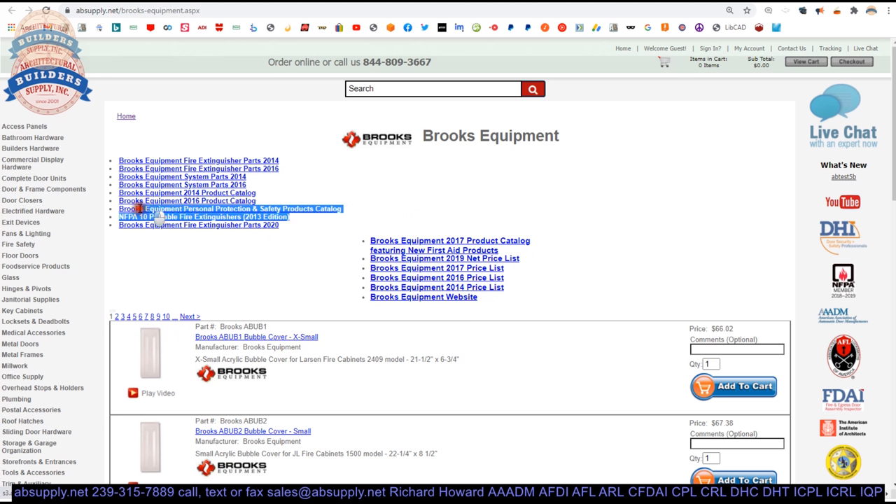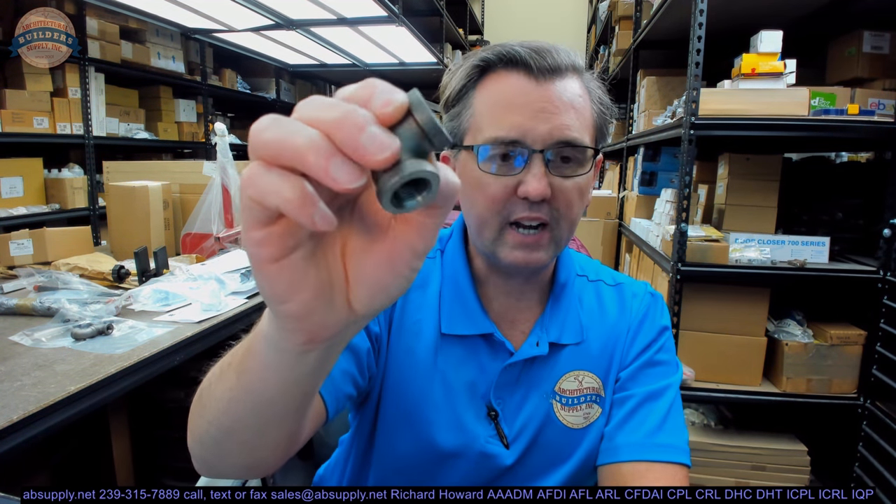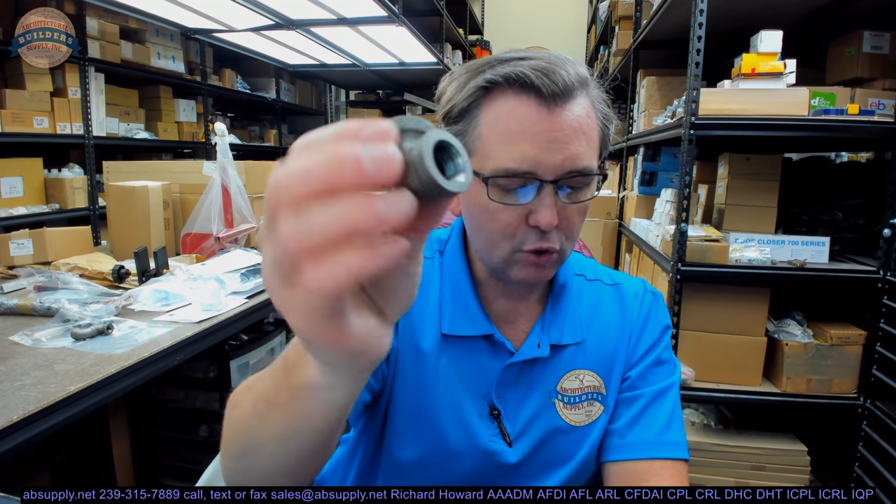Below this video, this is a BP2 by Brooks — a BP2. There's a link below this video to the manufacturer's page. From there, you can pull up all of the Brooks products that we sell by means of this horizontal navigation, but also a link to the manufacturer's website, as well as a link to the product catalog and prior versions of the product catalog. Other encyclopedic documents would be posted here as well. We have the NFPA 10, 2013 edition of the National Fire Protection Agency, document 10 as it pertains to portable fire extinguishers.